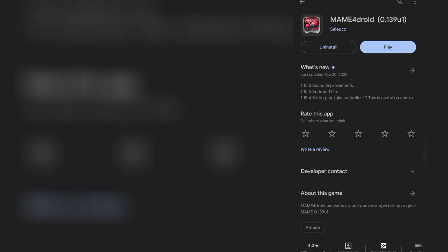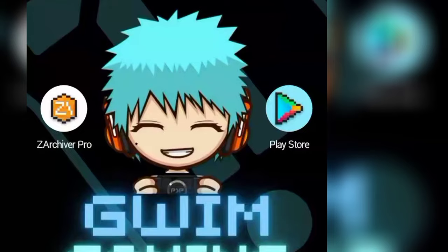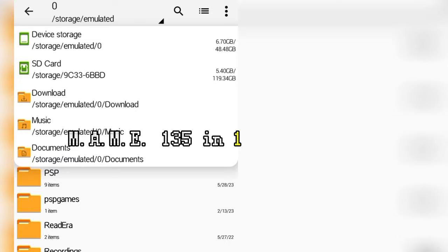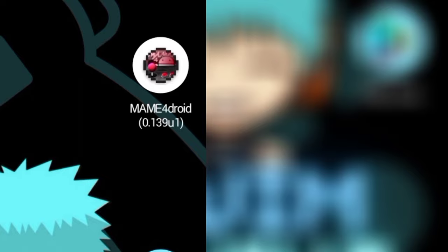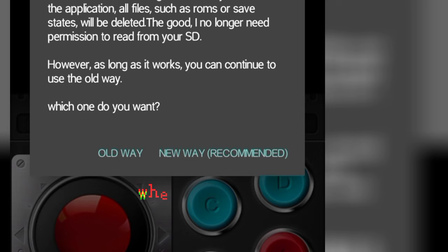Step 2: Download MAME4Droid as your emulator and a rare extractor app from the Play Store, such as XArchiver.